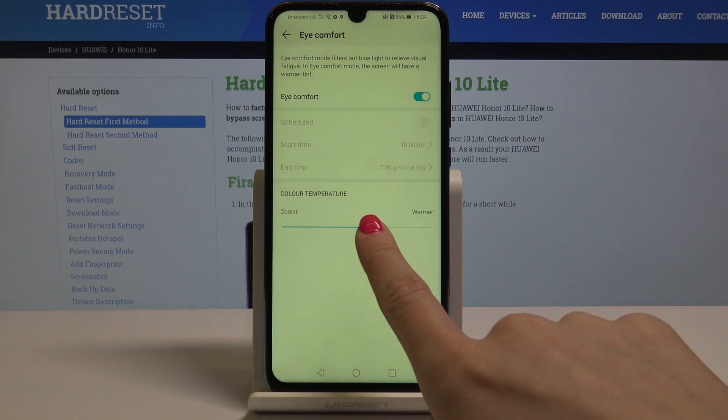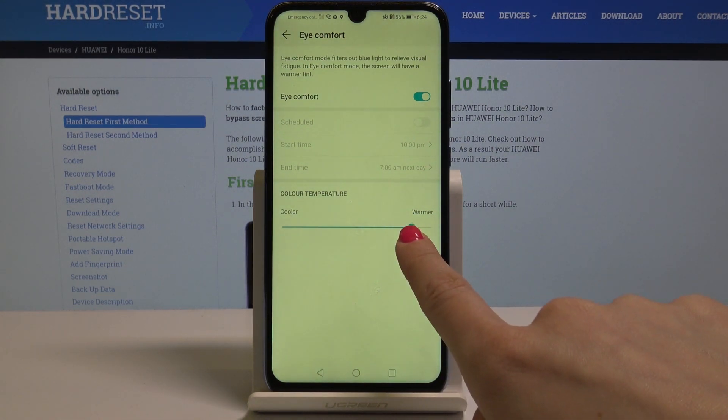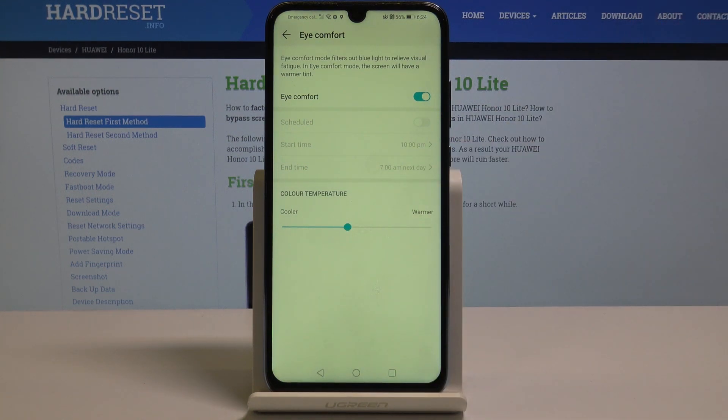You can also pick the cooler or warmer colors as you wish. And that's it.